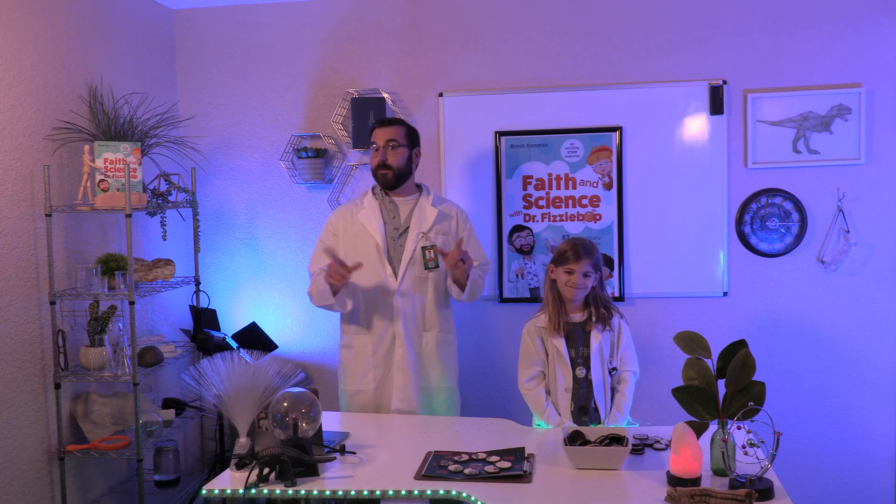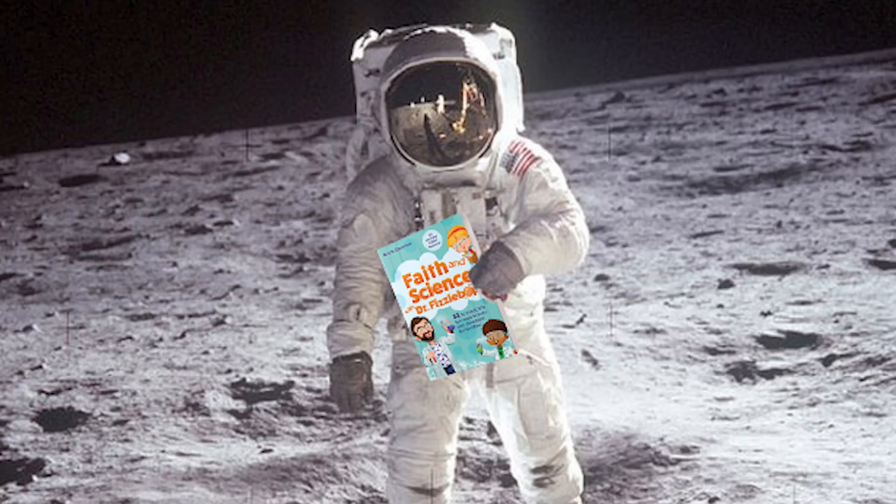Here are some moon Fizz facts for you. Did you know the moon moves about 3.8 centimeters — almost 1.5 inches — away from the Earth each year? And as of 2021, only 12 humans have walked on the moon, but that's likely to change in the coming years. Maybe you'll be one of those humans. And if you are, you'll feel a lot lighter since the moon's gravity is only one-sixth of the Earth's gravity. If you do go, be sure to take your copy of Faith and Science with Dr. Fizzbop — and please send me a photo of you on the moon with the book!